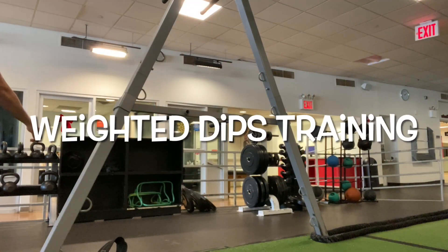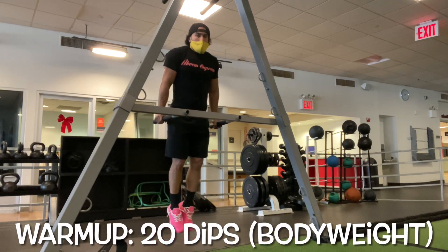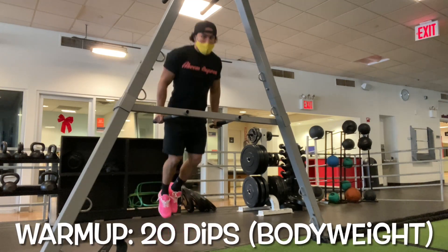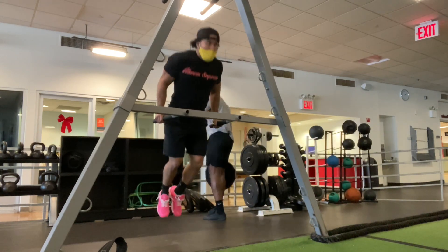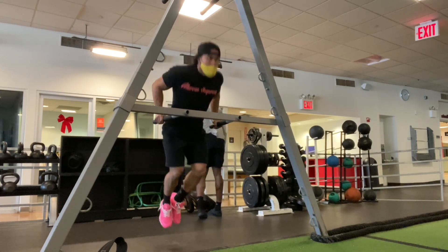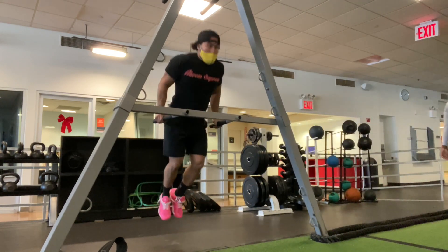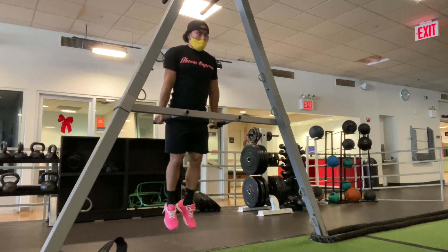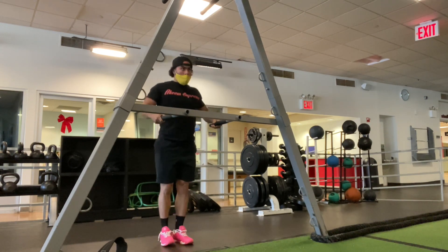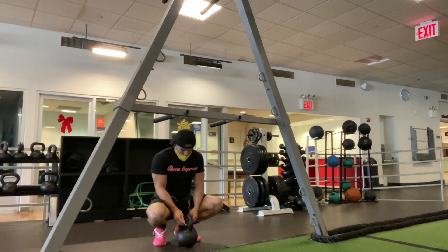What's up guys, Eric here, Fitness Phenom, getting in some weighted dips training. Going a little heavier today so the volume is going to be a little lower. We're going to be working on strength — to work on strength you increase the load; in this case we're adding weight to the dips.